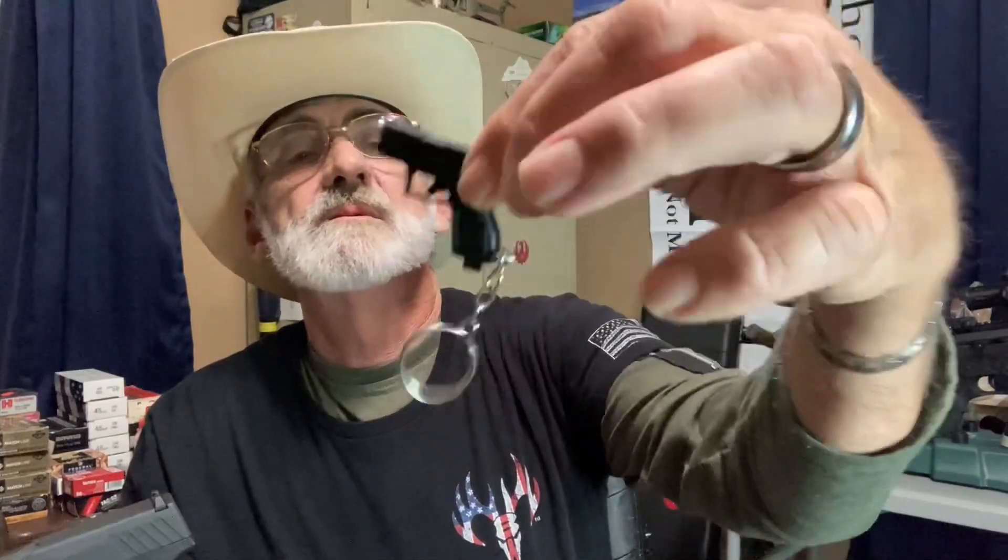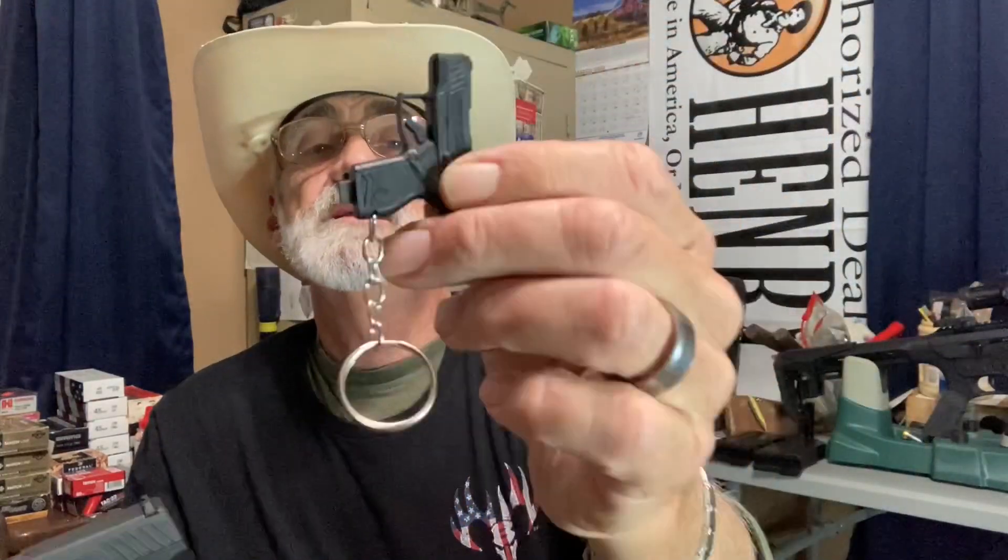Now we're going to show you some of the things you get with this. Right out of the box you get two 11-round magazines, your manual, and your paperwork — tells a lot about the little pistol. You get two backstraps that are exchangeable, and your little breakdown tool — cool looking little pistol key chain. You just put that right in there, and we'll show you in a minute because we're going to take this down.